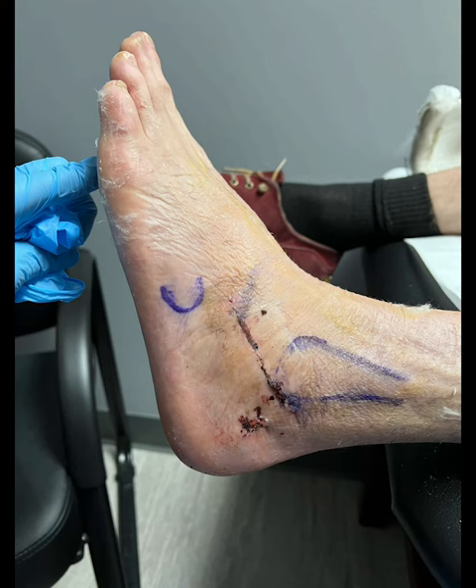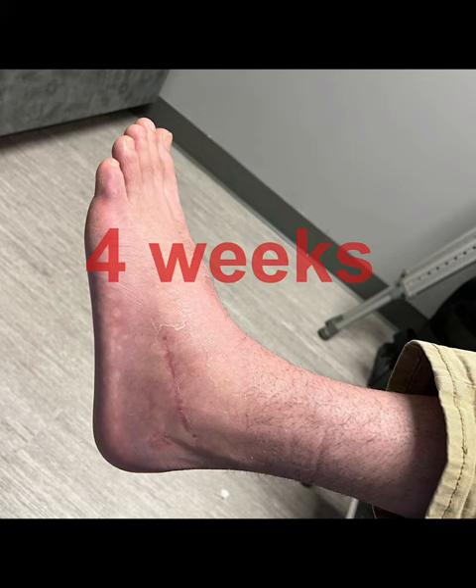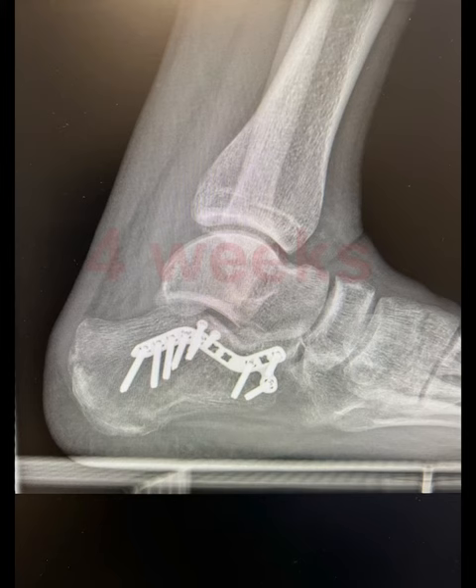Here's a medial oblique, and here's the patient two weeks postoperatively and four weeks postoperatively. Here are some other final x-rays with the patient now weight bearing.